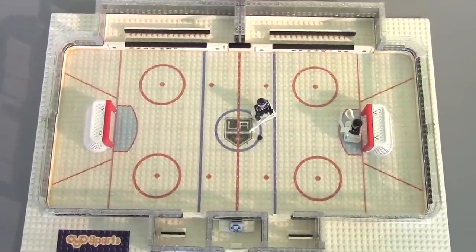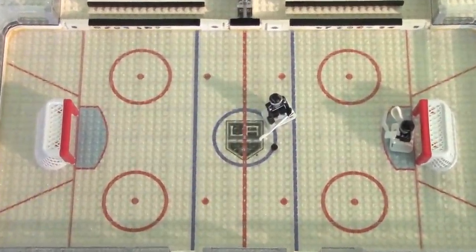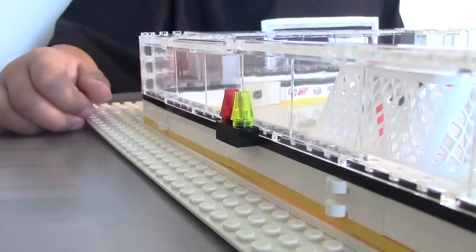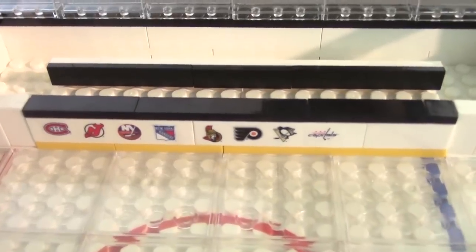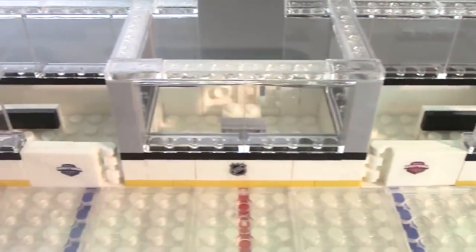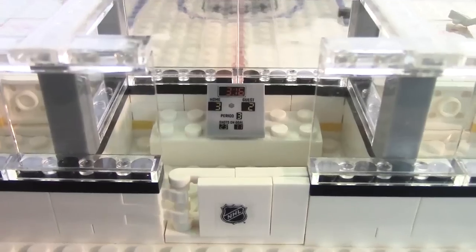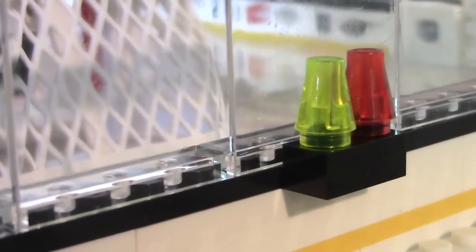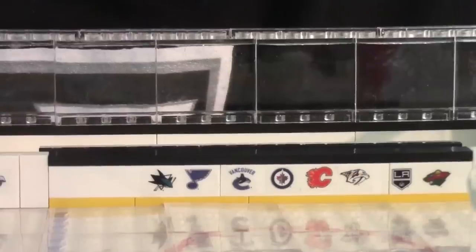This game time hockey rink is a replica of the real ice hockey rink. It comes with the logo of your team at center ice, Zamboni doors that open, player benches and penalty boxes with working doors on both sides, a game time and scorekeeper box, scoring lights behind the goals, and buildable goals with in-goal cameras.